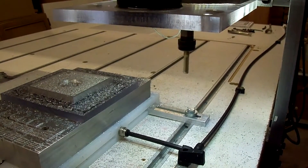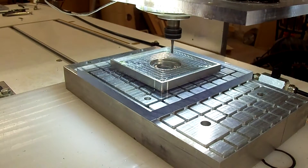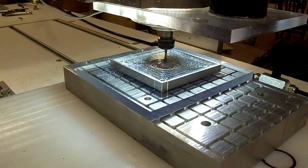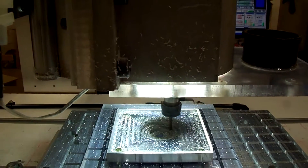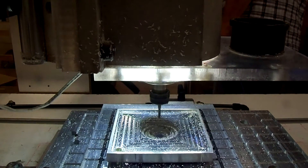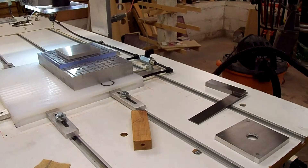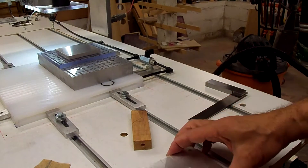We have to change bits now to the grooving bits. Now that we've got the first part done — which I'll call part A — getting ready to do the same thing to part B.